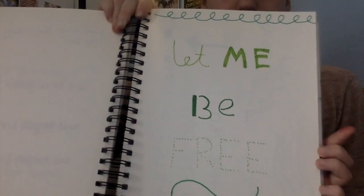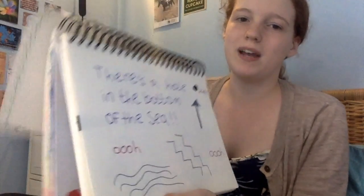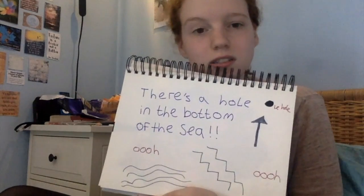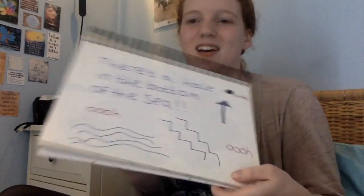And then this is 'Let Me Be Free' — I tried to do it so each word has a different font and style. And then this is a song that was stuck in my head from work because we've been playing it all week: 'There's a Hole in the Bottom of the Sea.' I will link the video in the description — it's actually really cool, it's kids-based obviously, but it was stuck in my head.